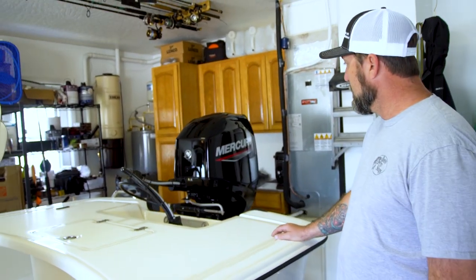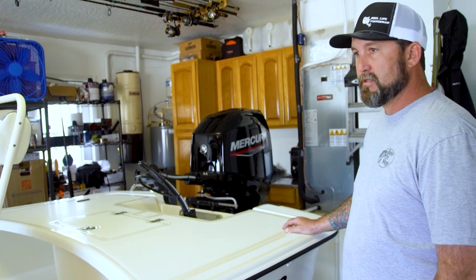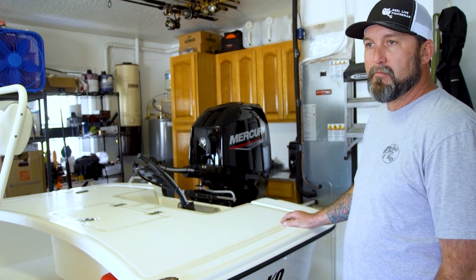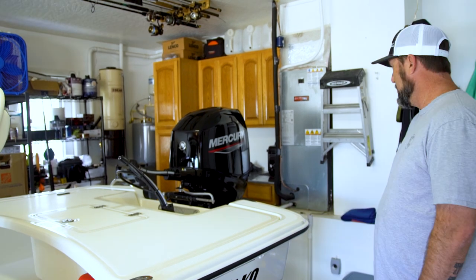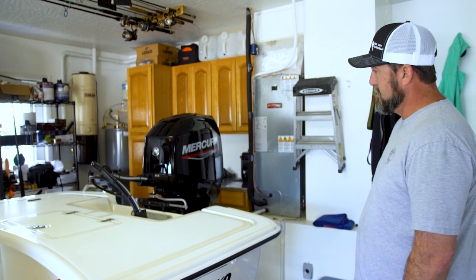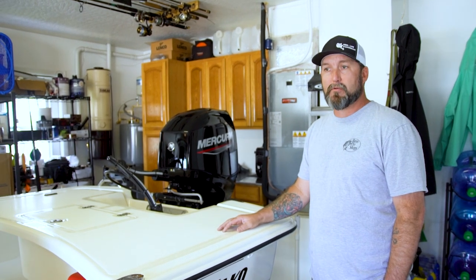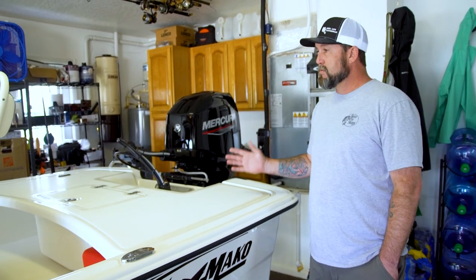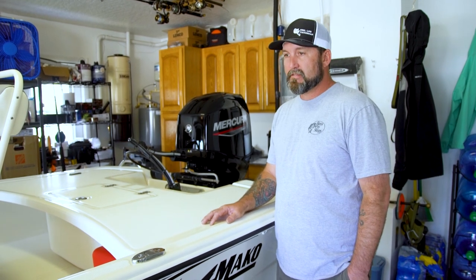It's pretty much problem free. With any outboard now, you do have to treat your fuel — ethanol fuel is horrible for outboards if you don't treat it, and if you don't use it, it's going to go bad on you. That's really the only thing you have to worry about, plus flushing it out every trip and using some Salt Away or Salt Off every once in a while. It's a bare bones fishing boat.